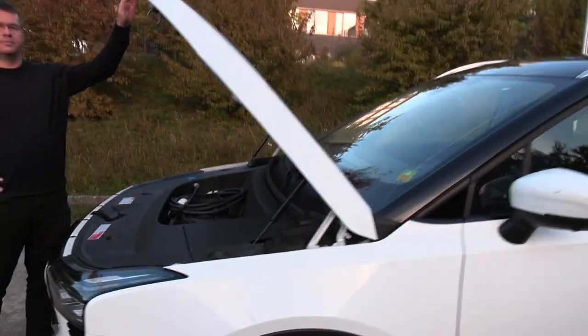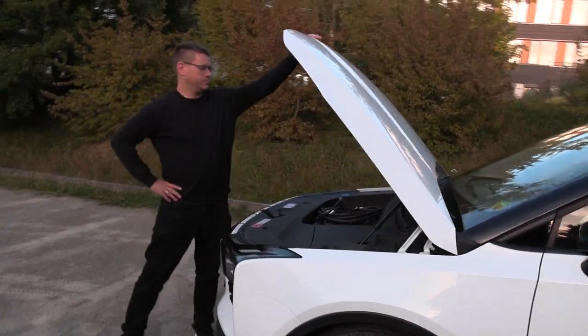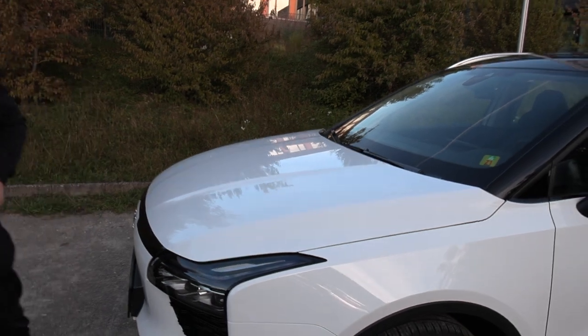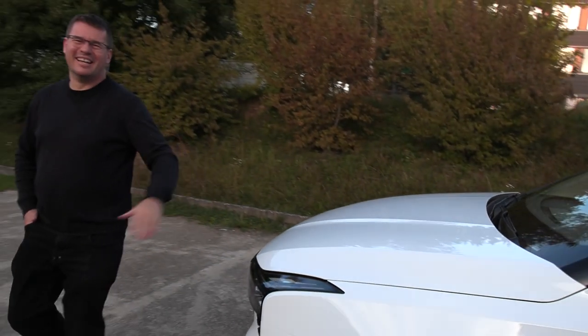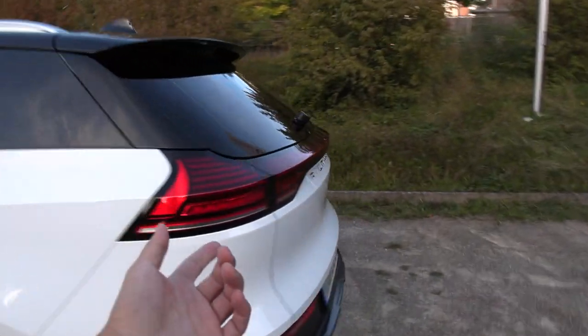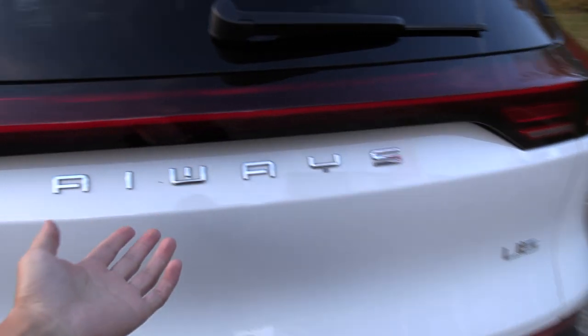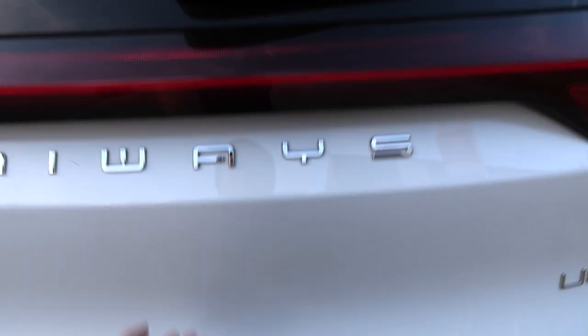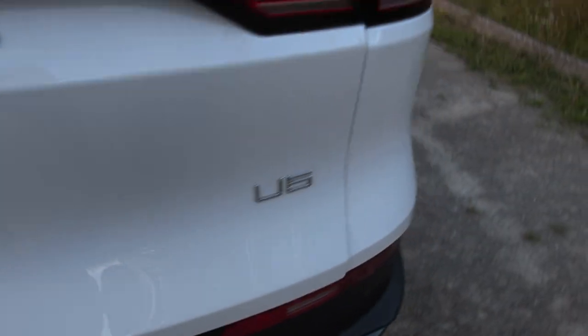Let's check out the trunk then. It has a motorized lift gate. It says 'Aiways' — I'm not sure how to pronounce this — and the button is here, the U5.